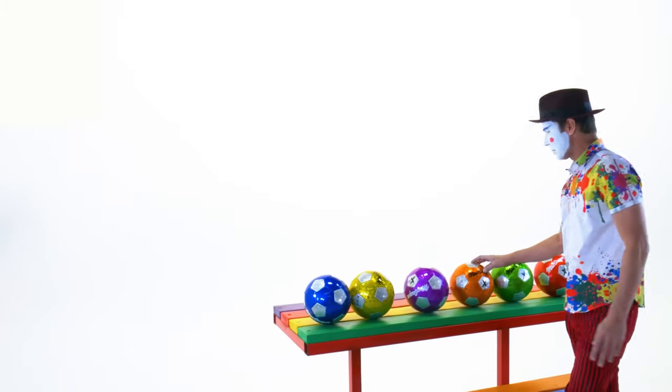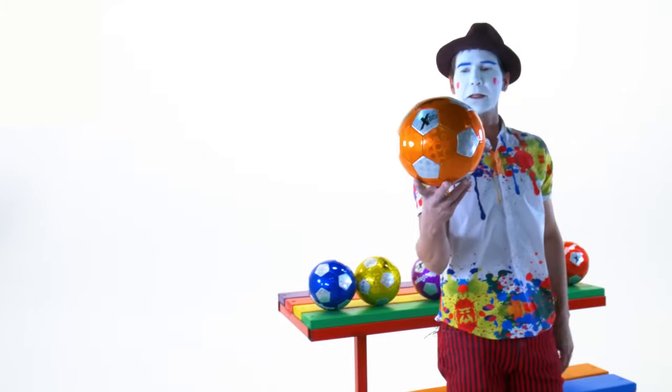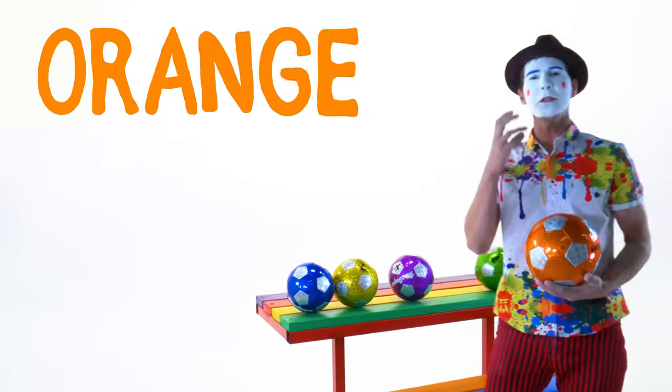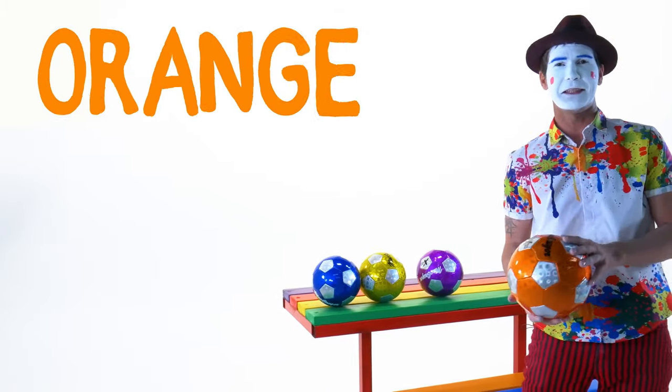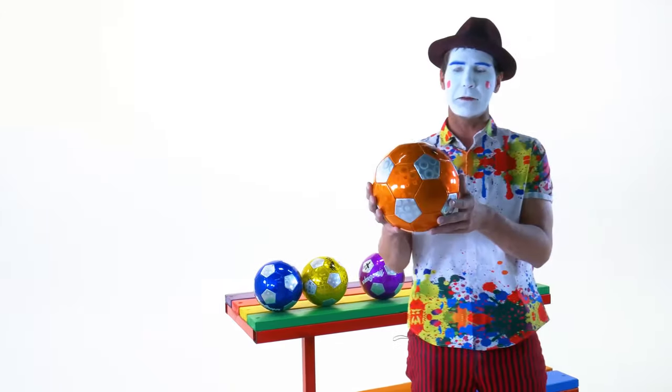This next ball is the color orange. Orange is like an orange you eat — a fruit. And this one, as with the rest, are round.